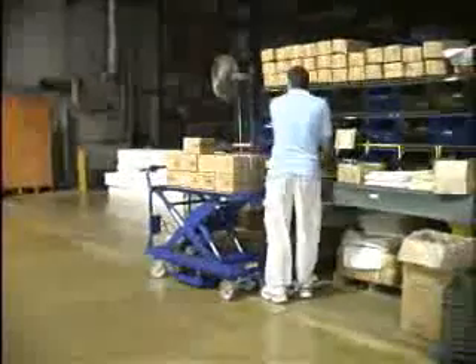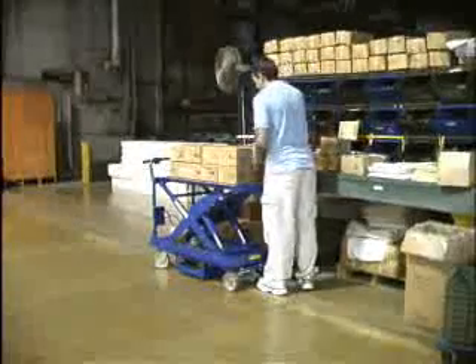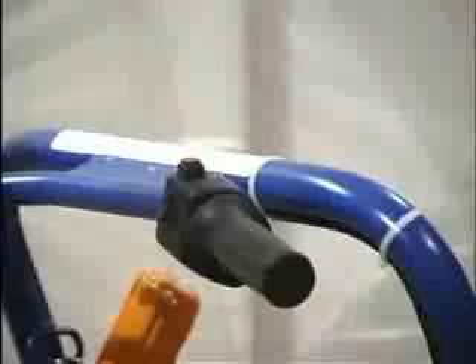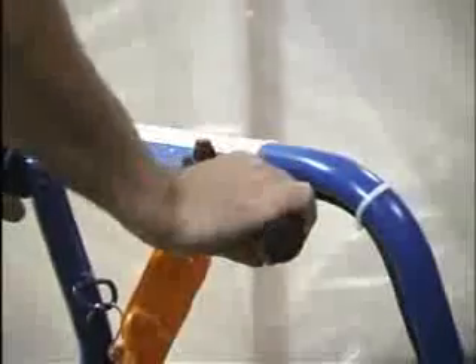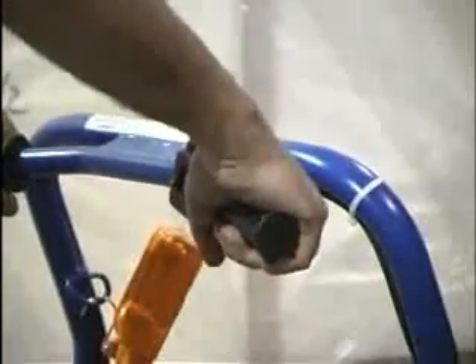Increase morale in the workplace by offering your employees a safer and more convenient option for handling materials. Turn the Traction Drive system on and off by pressing the red push button and use the rocker switch to select forward or reverse mode. The Traction Drive system utilizes a twist-throttle type input device to control the forward and reverse speeds of the cart.